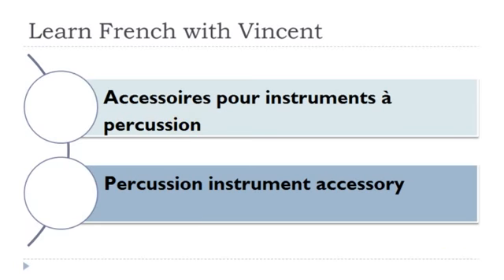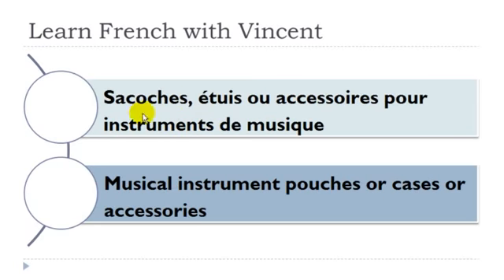Sacoche, étui, ou accessoire pour instrument de musique: sacoche féminin, étui masculin, accessoire masculin, instrument masculin, musique féminin.